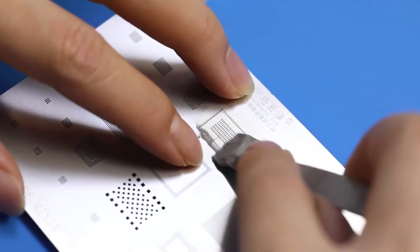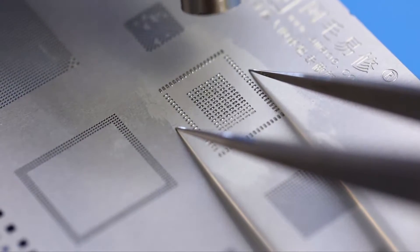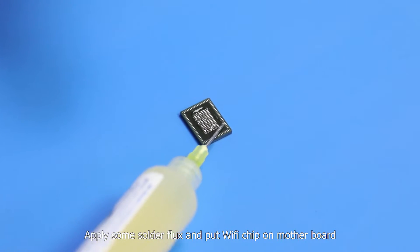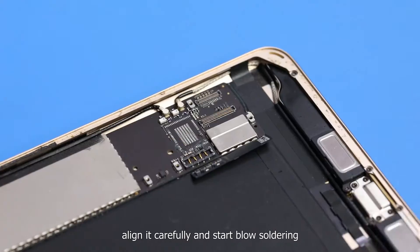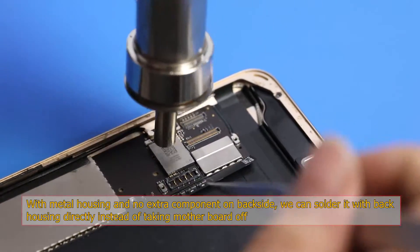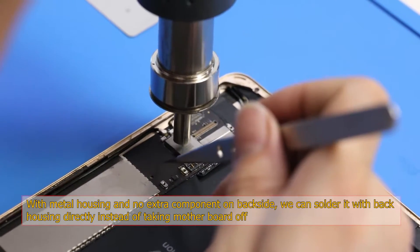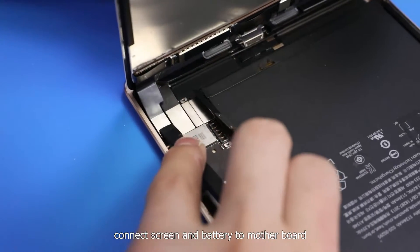Blow the solder ring with reballing flux. Apply solder flux and place the Wi-Fi chip on the motherboard. Align it carefully and start blow-soldering. The Wi-Fi chip is now installed.